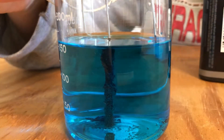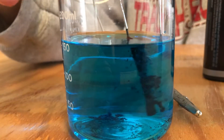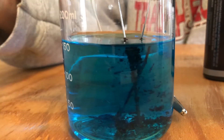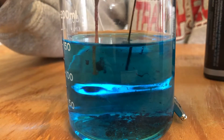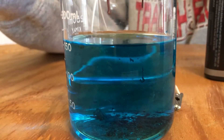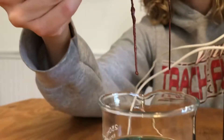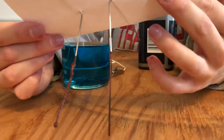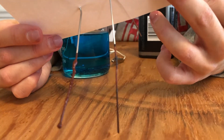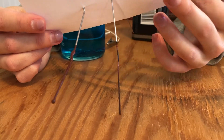I'm going to detach my alligator clips first, very carefully here, then remove my electrodes from the solution. Notice how much precipitate fell off of this electrode right here. If we look at it more closely, you'll notice the difference in the texture between the electrode on the right and the electrode on the left.